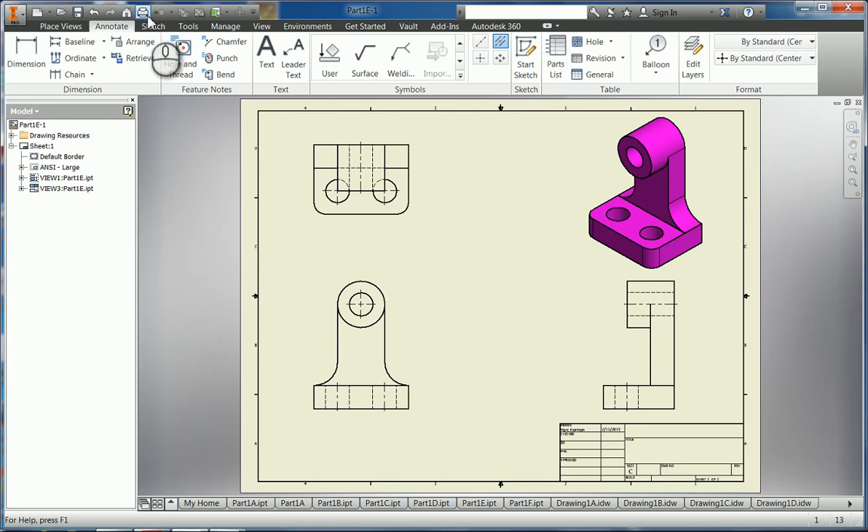Then we're going to start dimensioning. I want to dimension from the bottom all the way up to the center hole. I'm going to click on this and this, pull that out. I'm also going to dimension from this side to the center hole — we want to locate that center hole, that's important for this particular drawing. You want to do that on the part where you actually see the circle, locating the center of that circle on the part that has it shown.